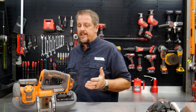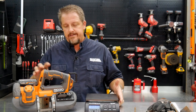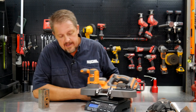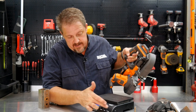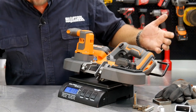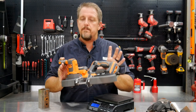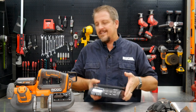One thing I realized — we talked about weighing this thing and never did it. I've got my trusty scale here and I'm going to weigh this with the battery on it. Who cares what it weighs without the battery, right? So a little over eight pounds — eight pounds 13 ounces with the battery. Pretty lightweight tool, especially for a bandsaw that can cut square metal tubing. Less than 10 pounds to carry around — that's not bad at all.